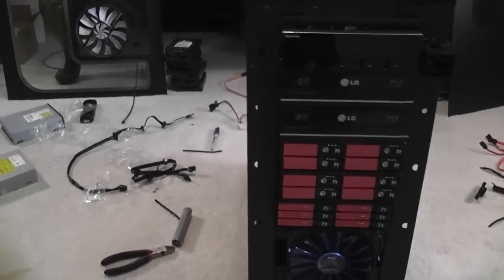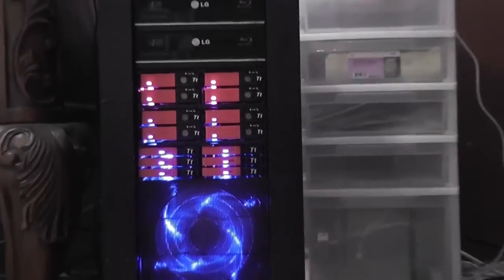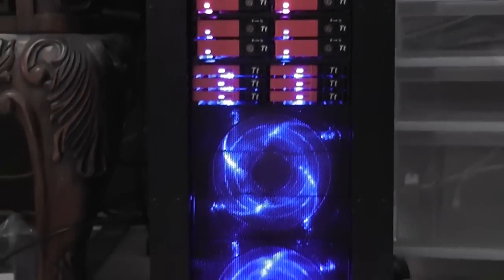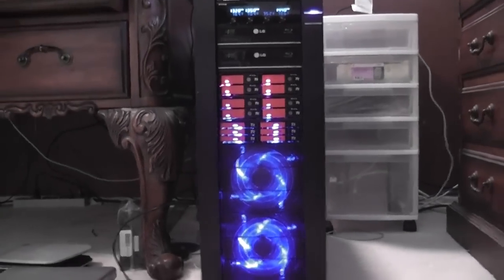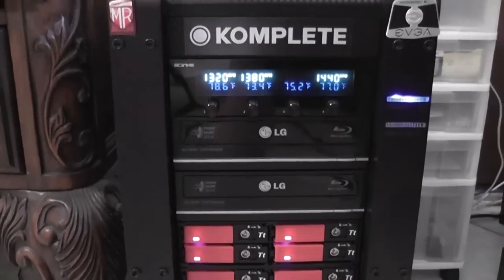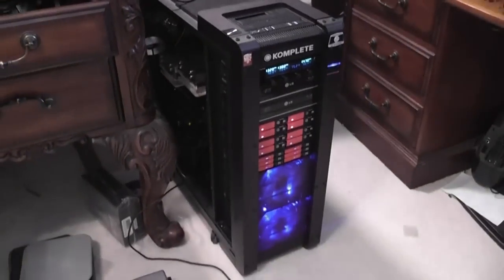I'm going to fire it up and see if it all works — it'll be sweet. I like blue lights, very cool. Kinda ghetto but it's working. The third fan isn't plugged in so we don't get an RPM reading from that, but other than that it seems to be functional. Time to install Windows yet again this year.